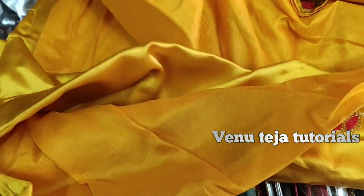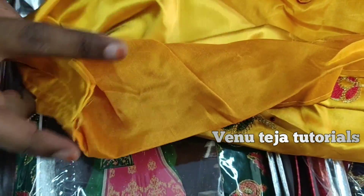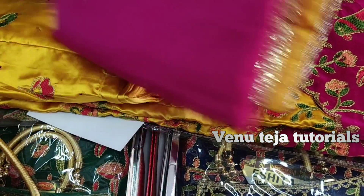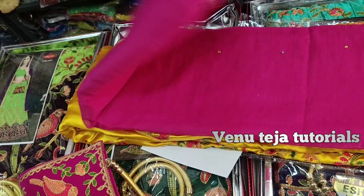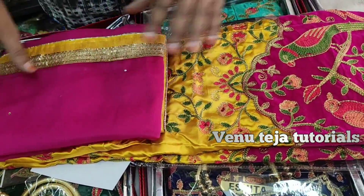It comes with a blouse — a satin blouse is provided. It also includes a boni, and the chiffon cloth is loose.